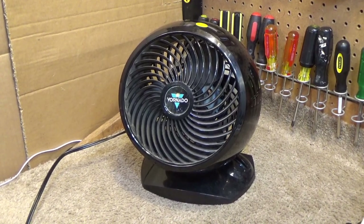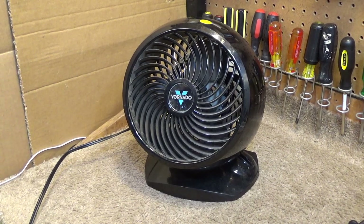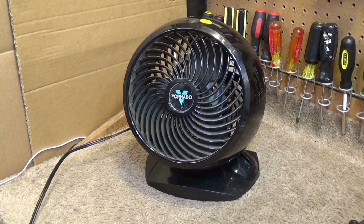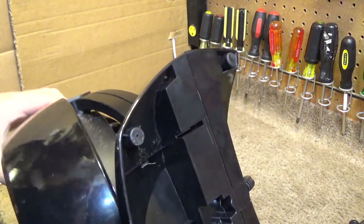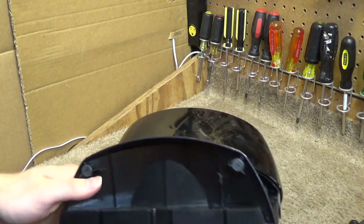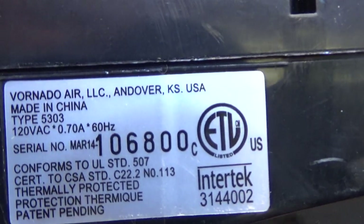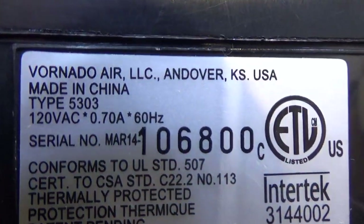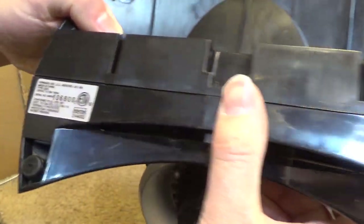Hello viewers, today for the initial checkout we have another Vornado fan. This one is also of more recent manufacture. Somebody informed me that the other one I showed recently was from 2013. I certainly think that these are newer than that, but I'm not sure how the serial number decodes. Serial number says March 14 — so it very well could have been from 2013. That's surprising, I really thought these were newer.